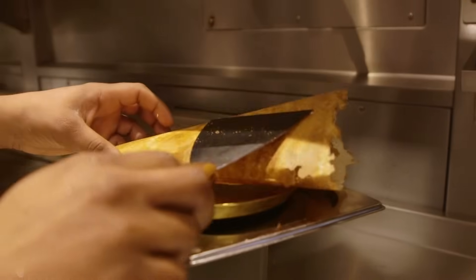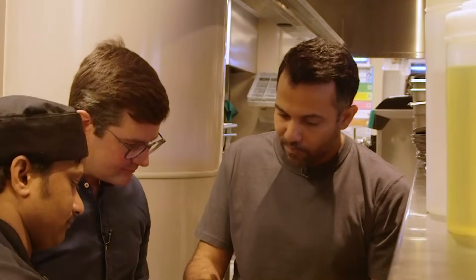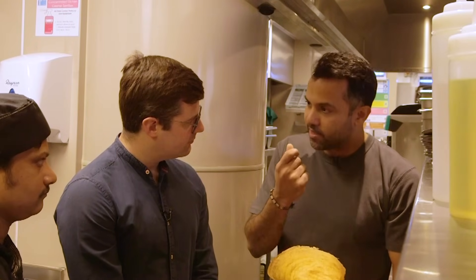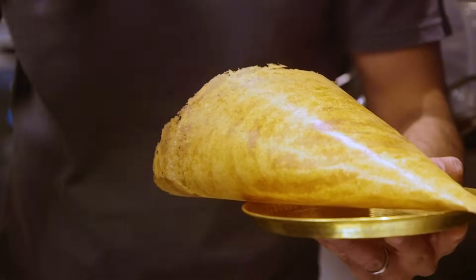So what are we looking for? Crispy. Evenly golden. Crispy. And something that holds its shape. The flavour is really important — that's something you can't see but you've got to taste. A little bit of that hint of bitterness from the fenugreek, that beautiful lentil savouriness, and rice to give you that nice carb, bringing it all together.